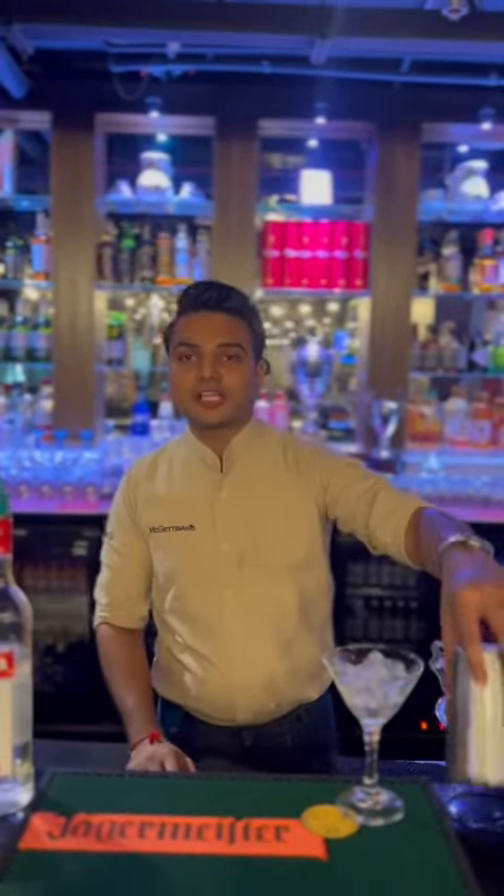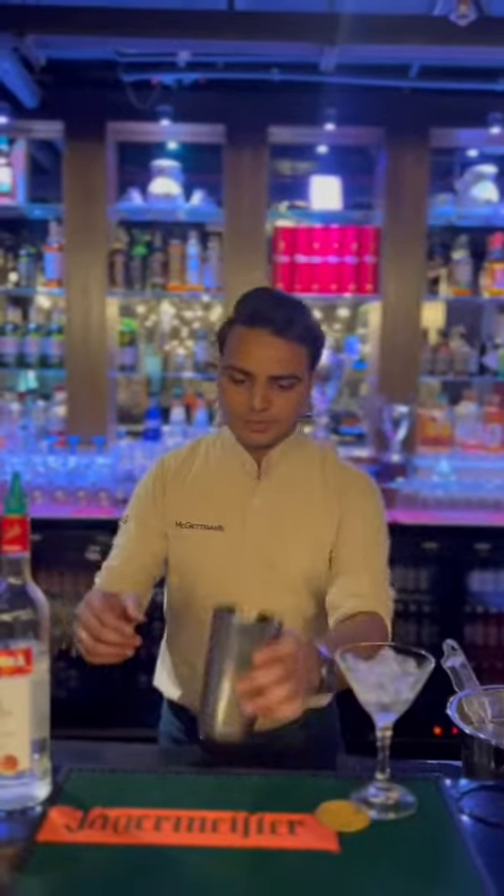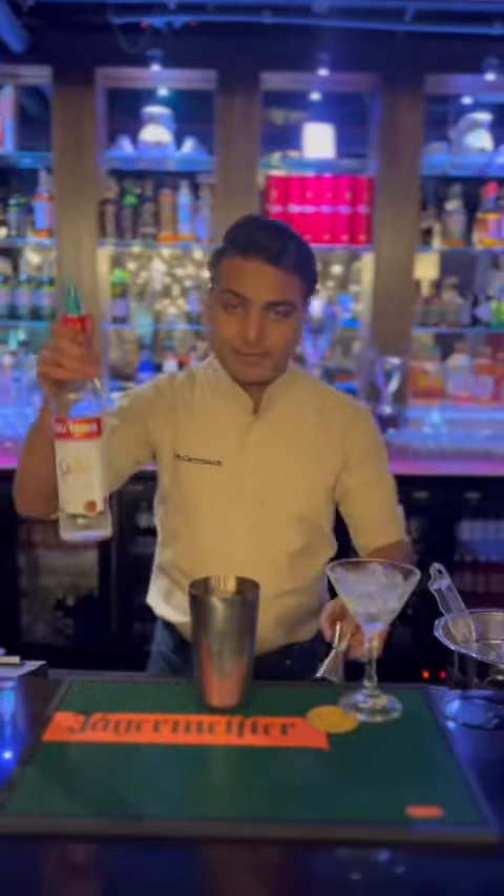Hello guys, this is the marketing at JLD, I am Praveen. Today we are going to make an espresso martini. First, we have to add vodka — 45 ml of vodka.